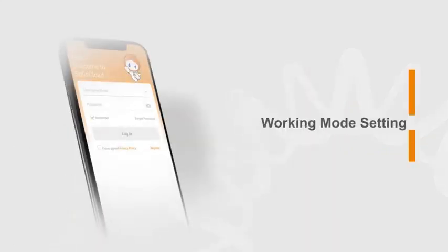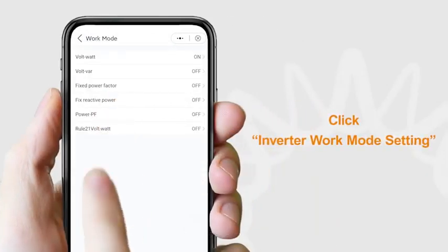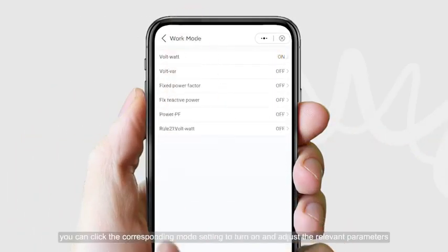For working mode settings, click Inverter Work Mode Setting. When you need to select working modes, click the corresponding mode setting to turn it on and adjust the relevant parameters.